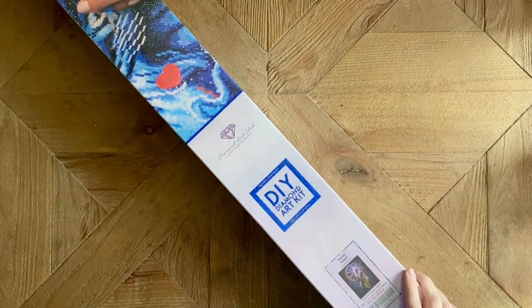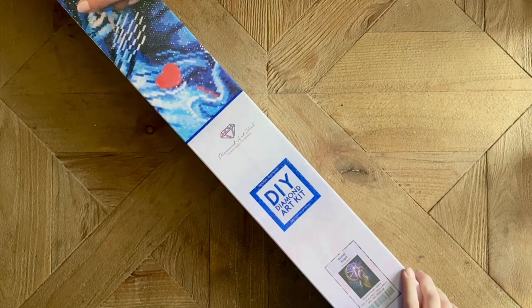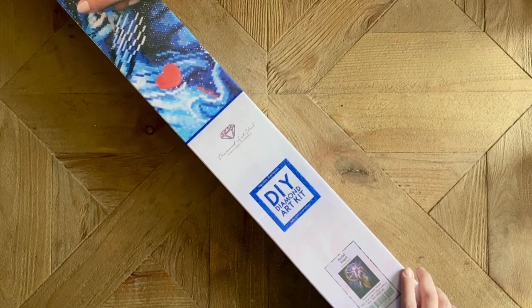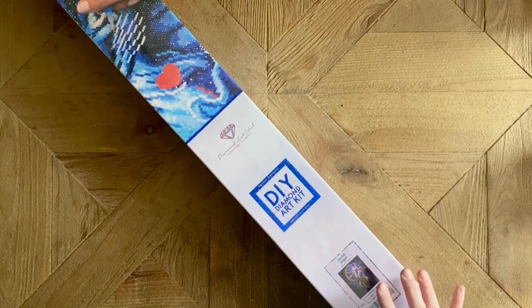Hello my friends, welcome back to my channel Diamonds and Washi. My name is Katie, and if you're new to my channel, hello welcome — I hope you'll consider subscribing for lots more diamond painting content. Today I am here with an unboxing from Diamond Art Club.